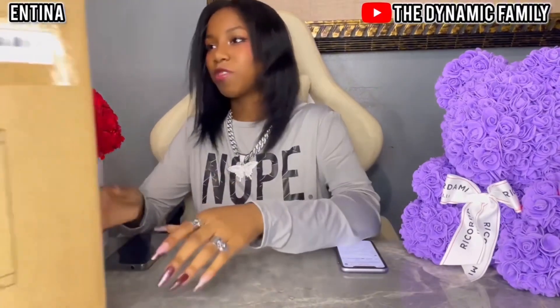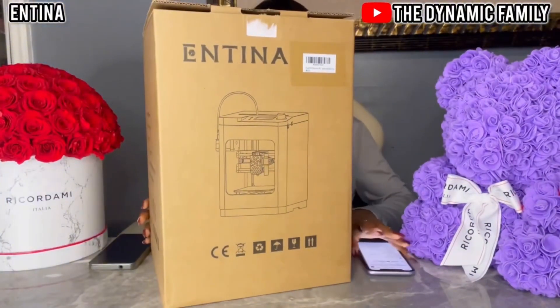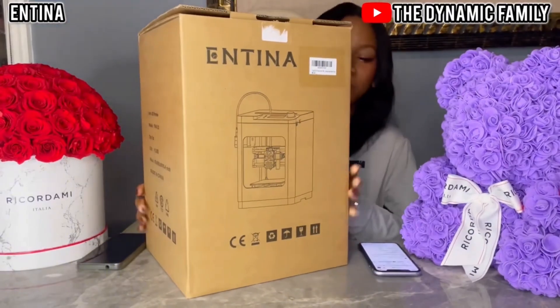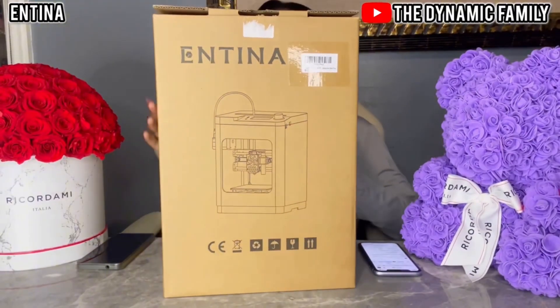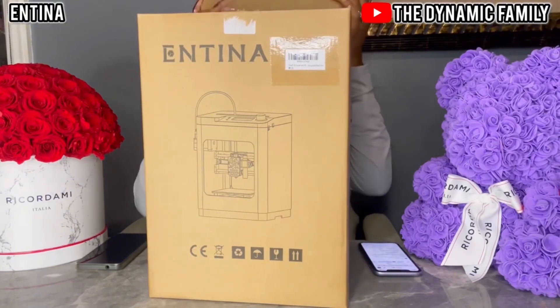This video is sponsored by Antina. This is a big package — obviously, it is a 3D printer. Let's open this up. I don't even know where to start.